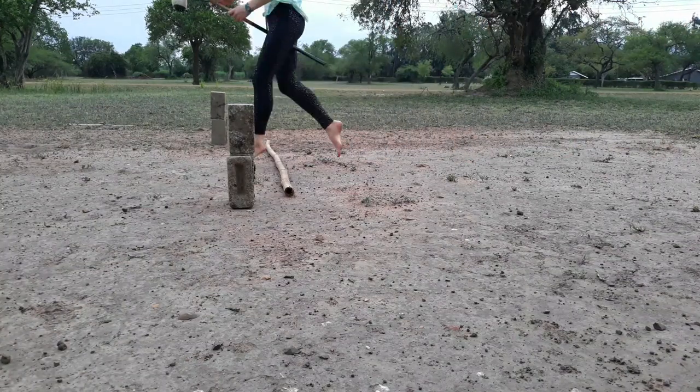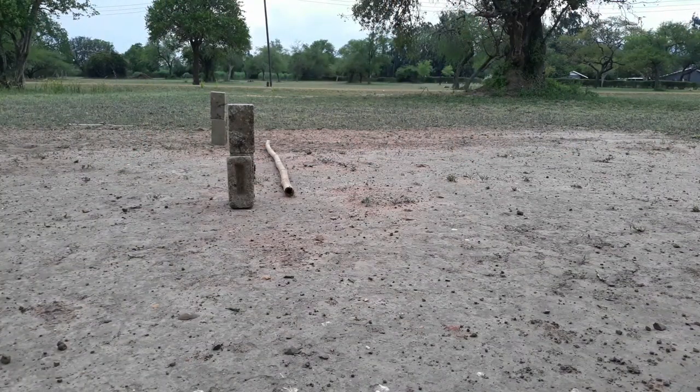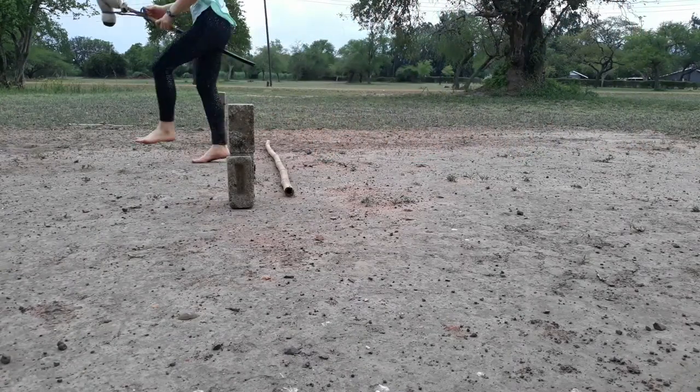To start learning show jumping with hobby horses, you can place the pole on the ground and simply trot and canter over it.